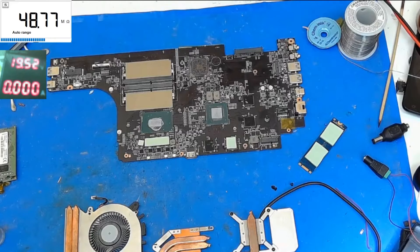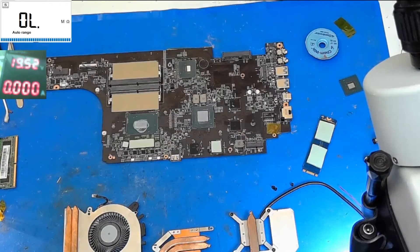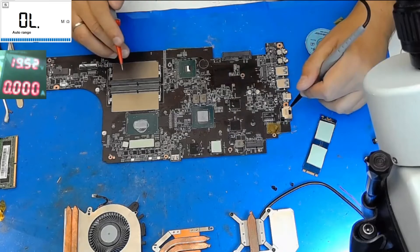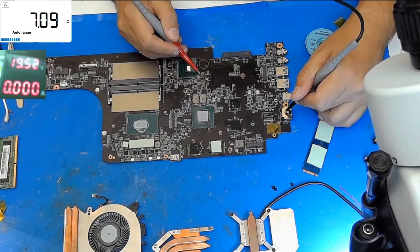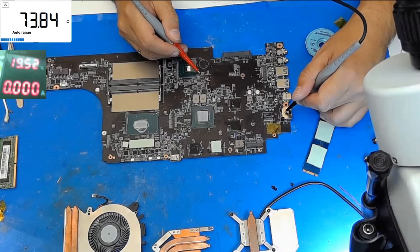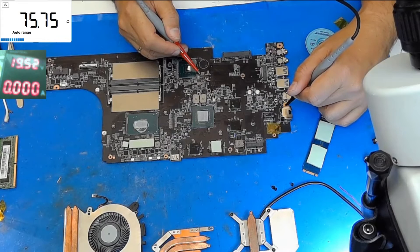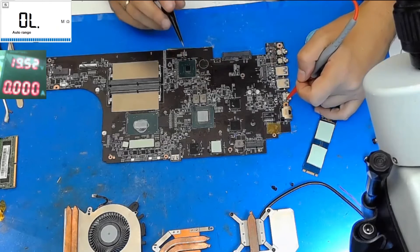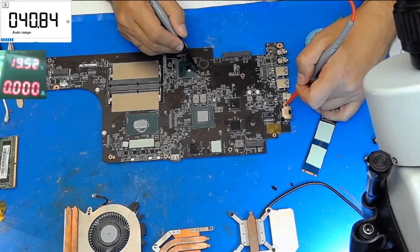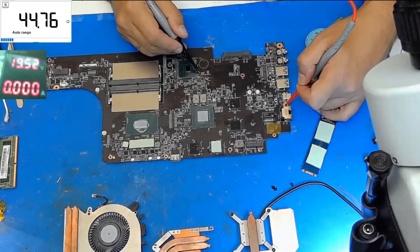I will set my probes down and very quickly choose the PCH and replace it. Here we are — very quick replacement. The ohm value of the PCH is now normal. With the opposite direction of the probes we will have around 35 to 45 ohms, which are very normal for a PCH.